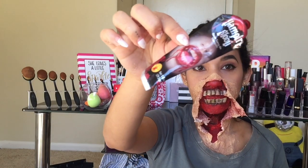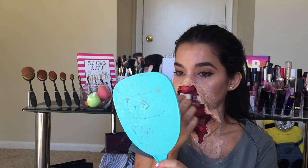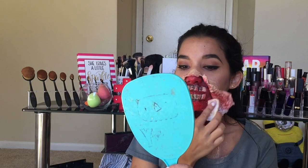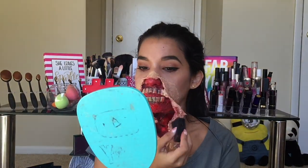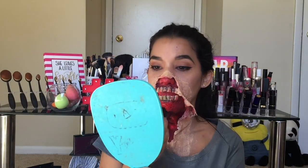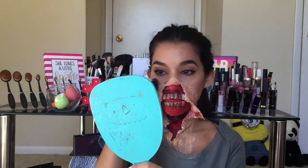Luego tomé un poco de sangre líquida y la puse como por encima de los dientes y alrededor de toda esa herida para que ya se viera como más asqueroso y más real. Y luego tomé una esponja de dar textura para aplicar sangre por toda la parte de afuera del maquillaje, un poquito más por el interior y por los bordes del papel.